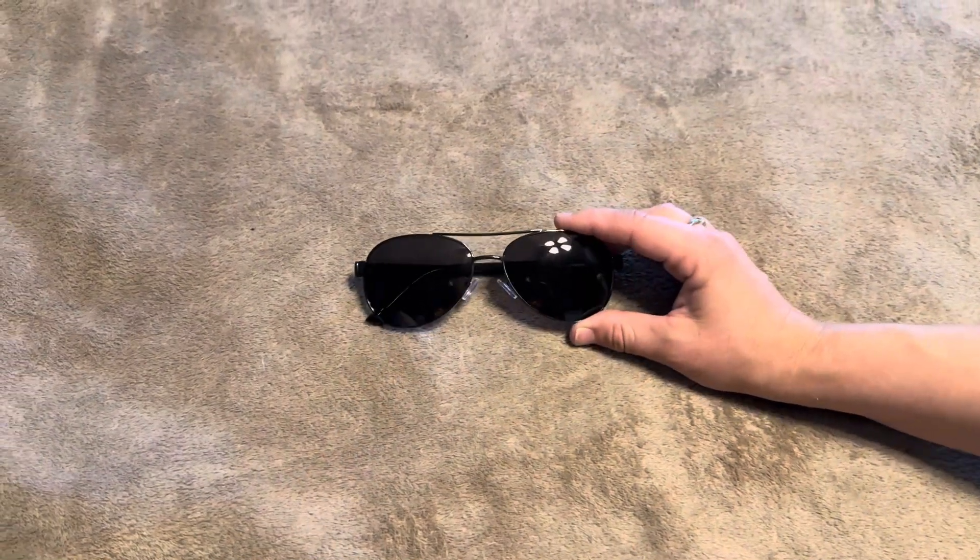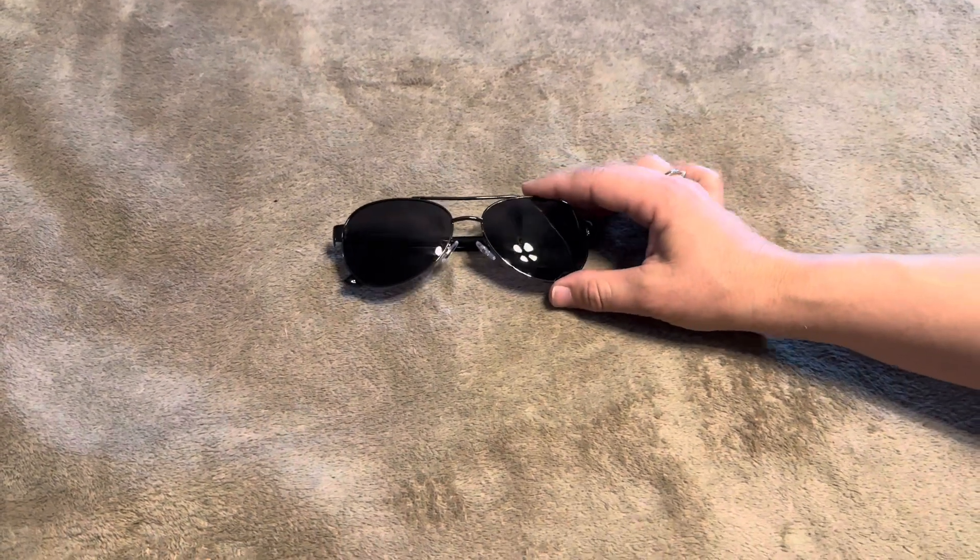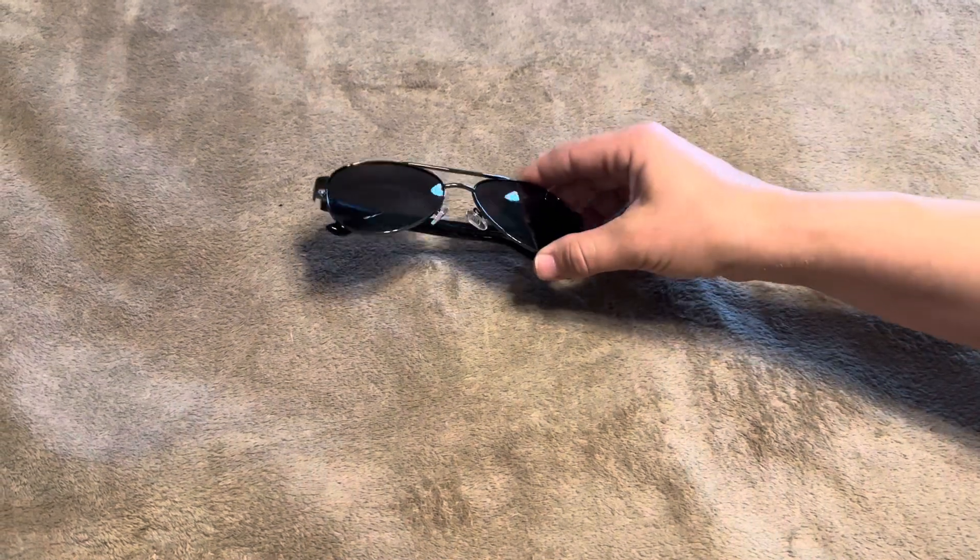I do like how slim the profile is and how small the frames and lenses are. I don't really like something that'll take up my entire face, so these will be perfect.